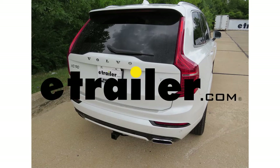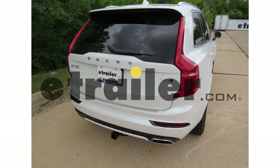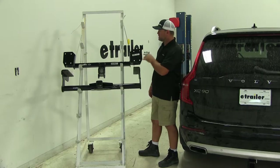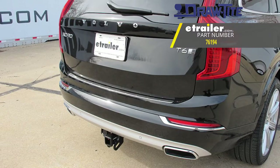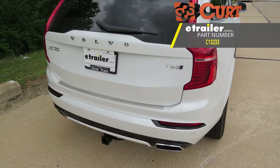Today we're going to be taking a look at the best trailer hitch options for your 2016 Volvo XC90. Here on top we have the Draw-Tite part number 76194. Here on the bottom we're going to have the Curt part number C13233.